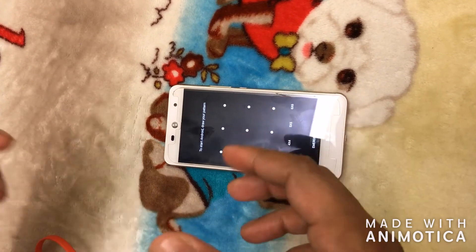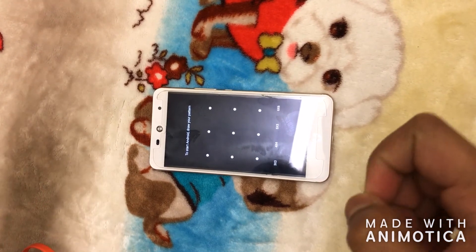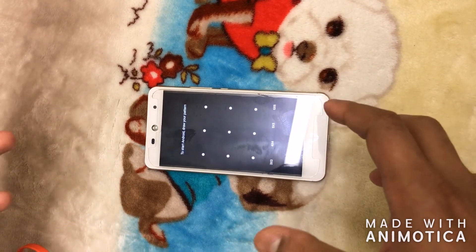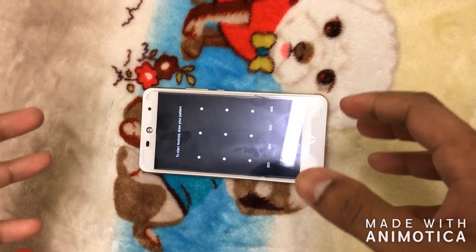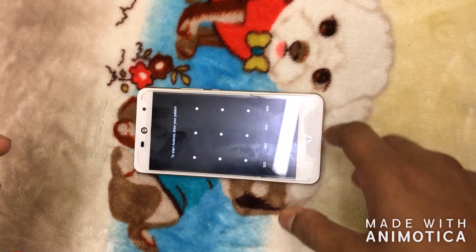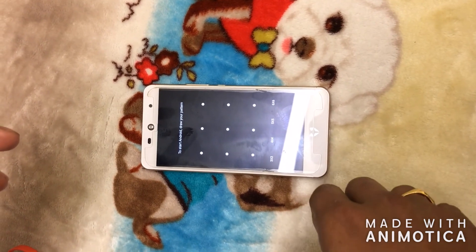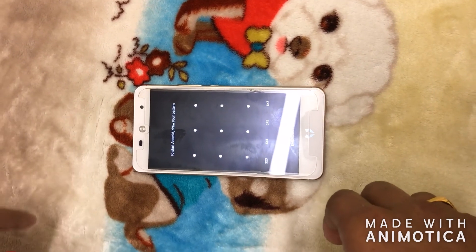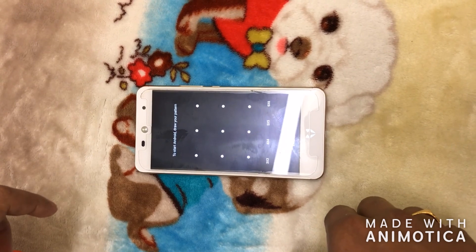Sometimes it won't work on the first attempt — I experienced the same issue and tried a couple of times, sometimes two or three times in sequence. But it does work. It happened four or five times with me and every time this option worked perfectly. So you can also try this recovery mode if you experience the same issue. I hope this video helps you fix the issue. If you liked the video, please click like and subscribe for more videos. Thank you.